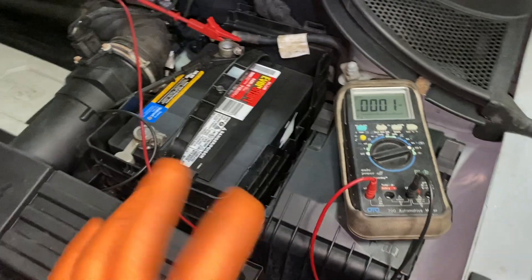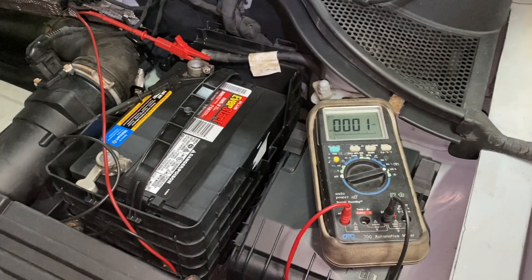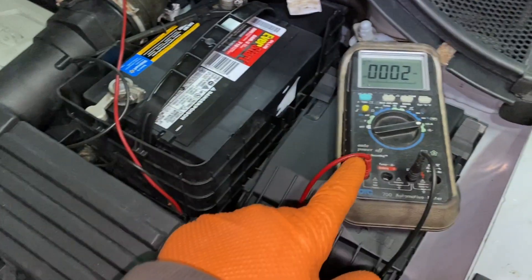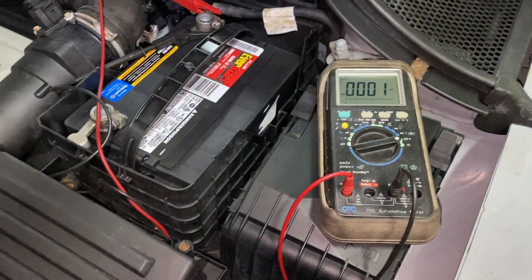When I mean bad, I mean the battery dies — it doesn't crank, the battery is dead. The newer the car, the more electronics it's going to have, and you're going to have to make a shunt with the alligator clips on the meter.